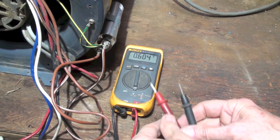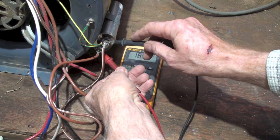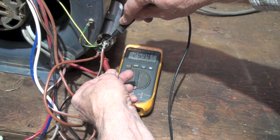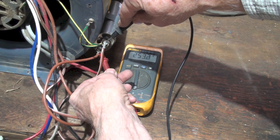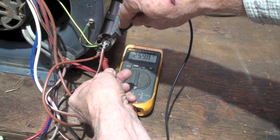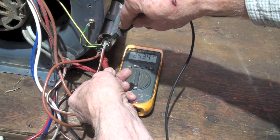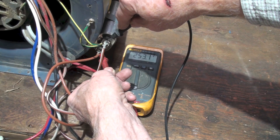I've got my voltmeter there and I'm going to go across the two terminals on the capacitor. We're reading about 253 volts. This is a 120-volt application coming in, so the capacitor is going to have to be at least 370 volts to give it enough insulation to work.